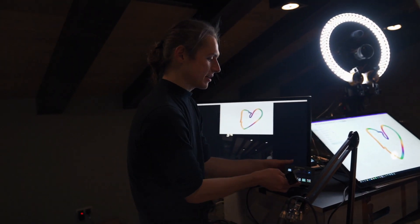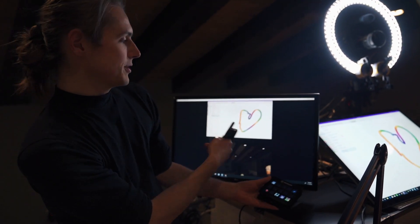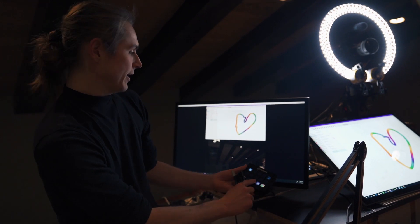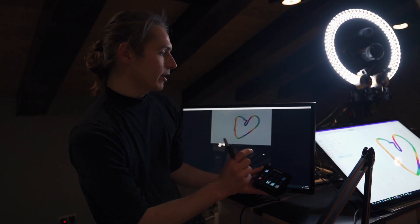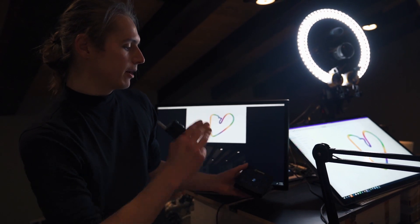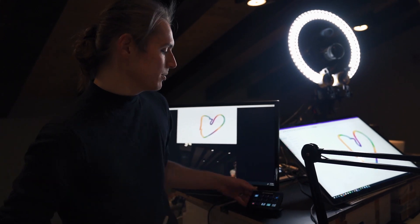This wonderful thing is called a Stream Deck, and this is the magic behind all of it. It allows you to switch between all your different scenes. So if we go into Google Chrome, I can have that formatted. If I just want to go full face, I click that. If I want to go into OneNote, that changes the display. If I want to start recording — boom, I'm recording. You can have an unlimited number of customizable keys for all your shortcuts, and they can be multi-step. This thing is endless.